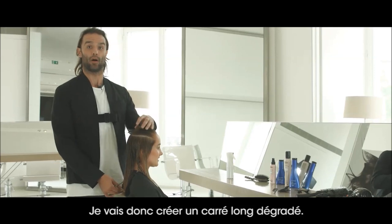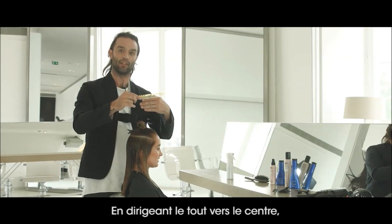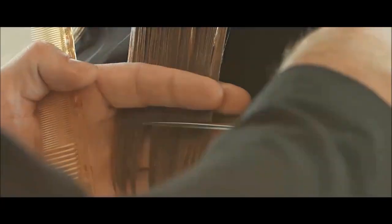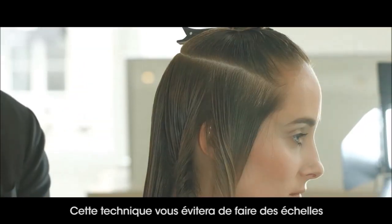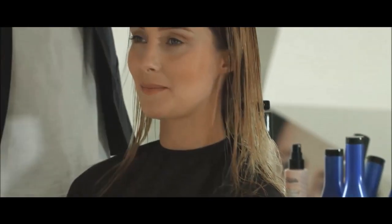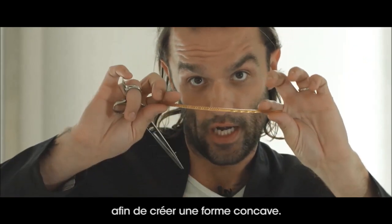So I'm creating a long layered bob. What I've done is I've taken a classic horseshoe section and then I'm going to cut the perimeter. I'm also going to elevate and cut from short to long. Over-directing everything to the center will allow it to fall in a natural concave form. Pro tip: when creating the baseline, pay attention to the angle of your scissors — you want your scissors on a 45-degree angle. This way you make sure you get no graduation on the baseline. So I've pulled everything to the center, creating a concave shape.